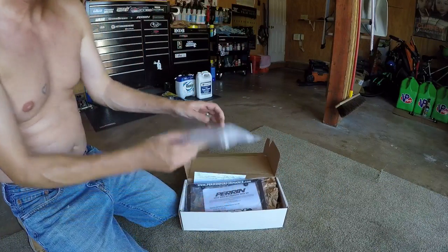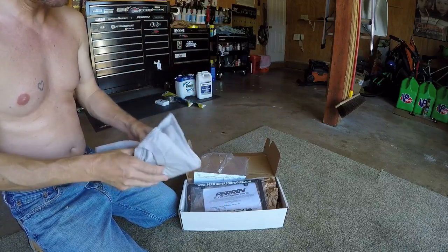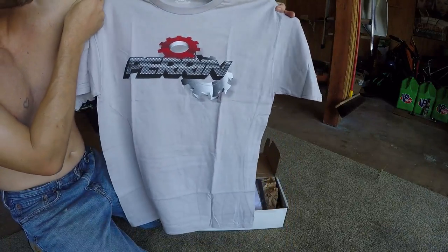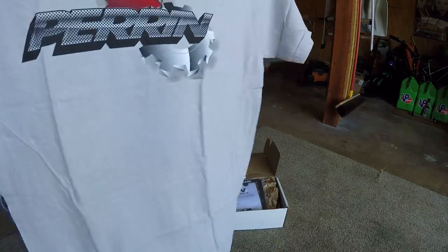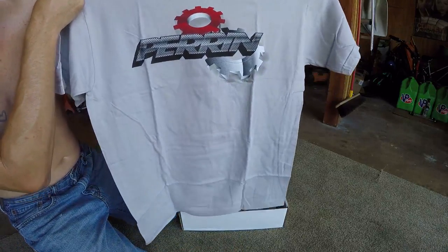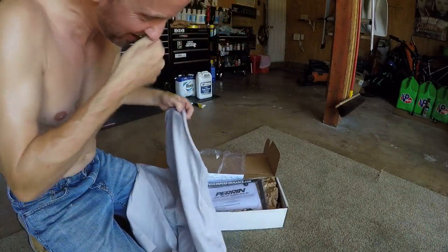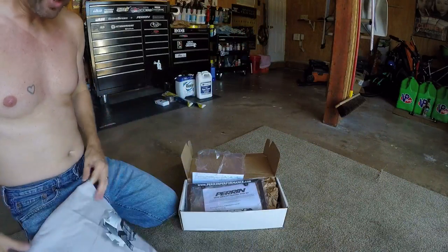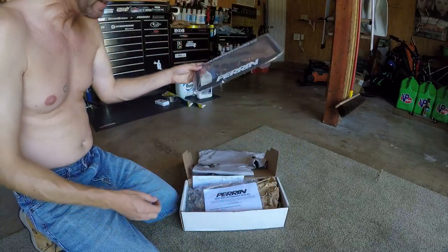Oh, I forgot I had this coming — oh hell yeah! Thanks Perrin, thanks Mr. Jeff Perrin and Thomas. That's a large, that's cool. It'll fit me, I can grow into it because I'm obviously growing. That is a sweet shirt. I love shirts, especially in wintertime when I need to wear them. That's a badass shirt, thanks guys. I have about 10 of these.